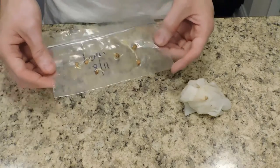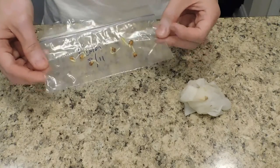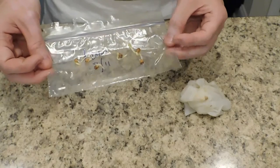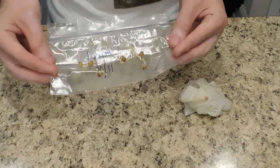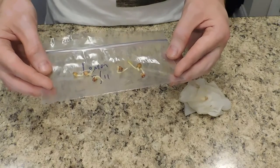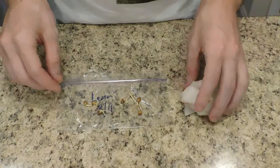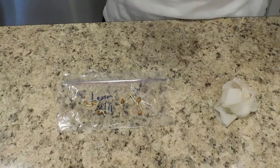Now it's time to go get some cups and some dirt and we will plant these. I cannot wait to have six lemon trees growing. You know what that means? That means I can try different techniques of pruning them. Once they start getting larger, I can let one just completely go tall. I can try to prune others and top them to see if they'll grow more horizontally instead of vertically. There are so many options now.